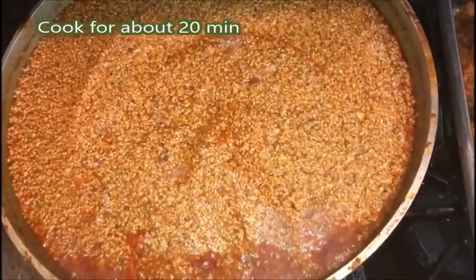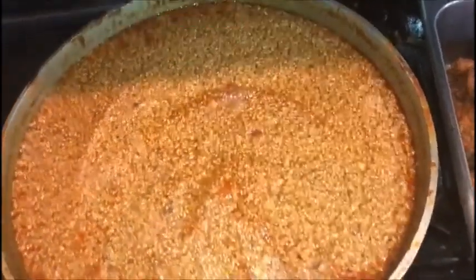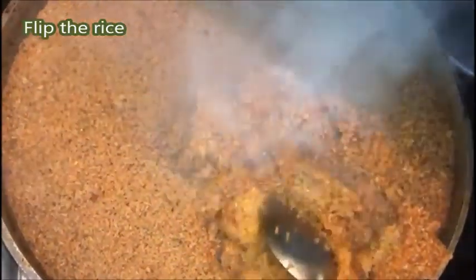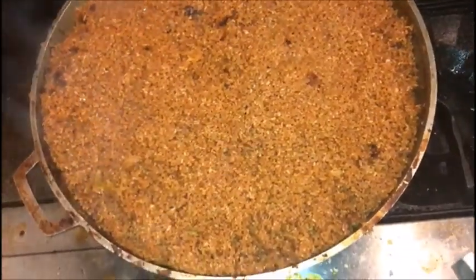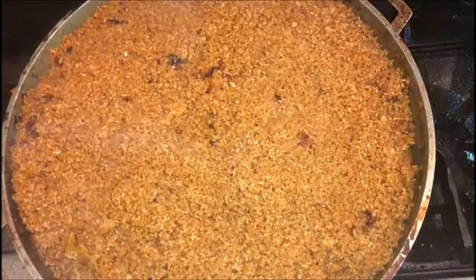We'll be back maybe in about 20 to 30 minutes. Let's flip it. You guys see how the rice looks? When I'm saying flipping it, that's how you do it — one side is cooked, so you just flip it like that from the bottom. That's how you do it. You can see the inside hasn't cooked yet, but the bottom is already done. So I already flipped it, I'm just going to wait for the other side to cook.